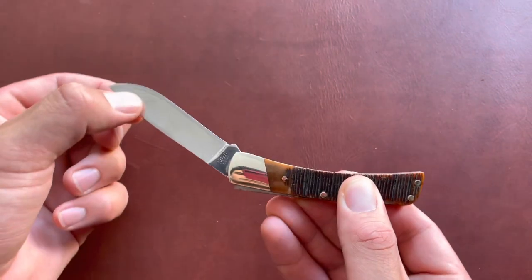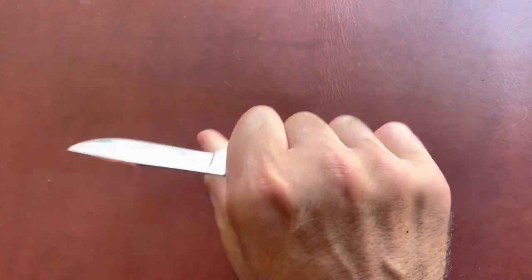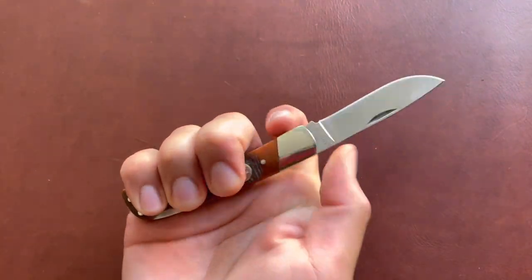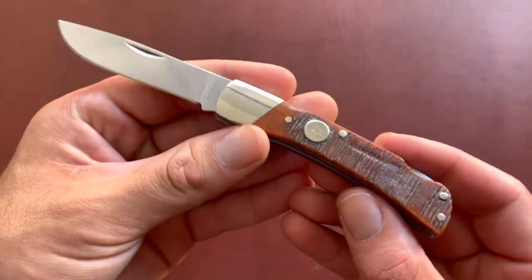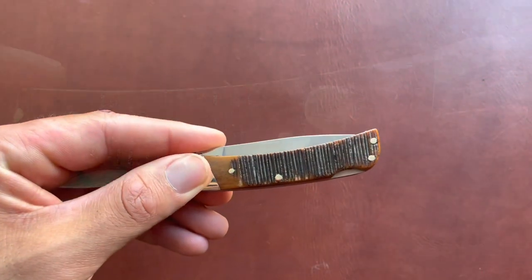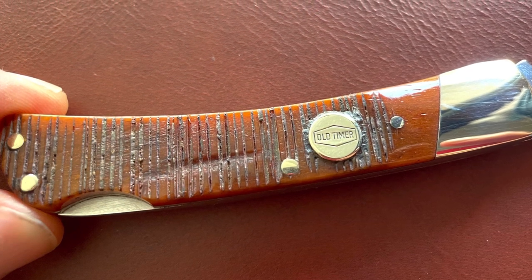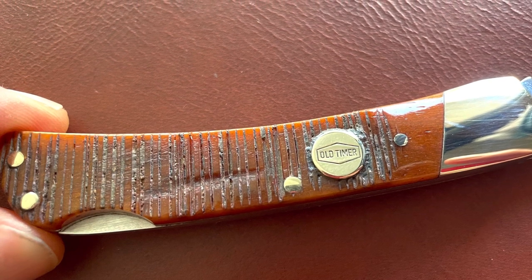The action is pretty smooth right out of the box — I didn't even clean it. Sometimes there's gunk, but this one was pretty clean. You have a nice four-finger grip; it's a standard OT Bruin size. My only concern about this knife is the shield — I've seen reviews where shields have popped out because they're poorly glued. Hopefully that doesn't happen to mine, but you can see it protrudes slightly from the handles.